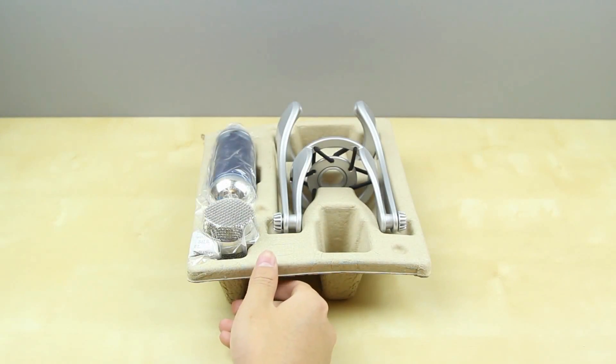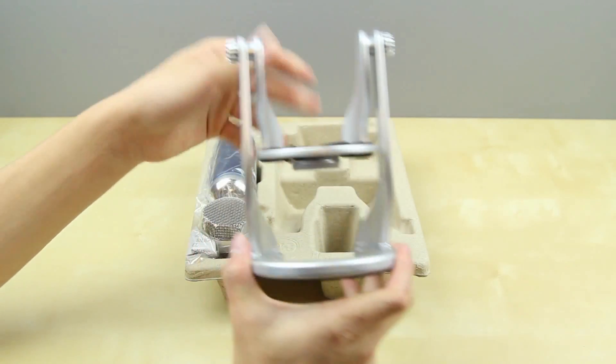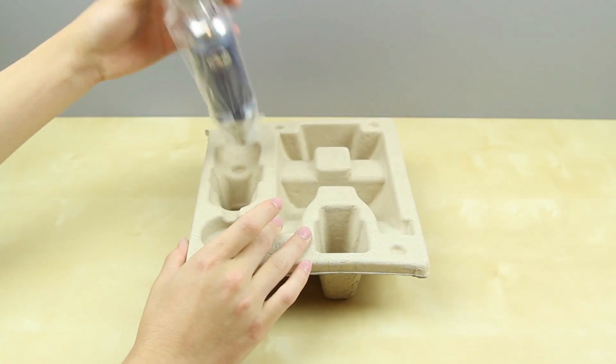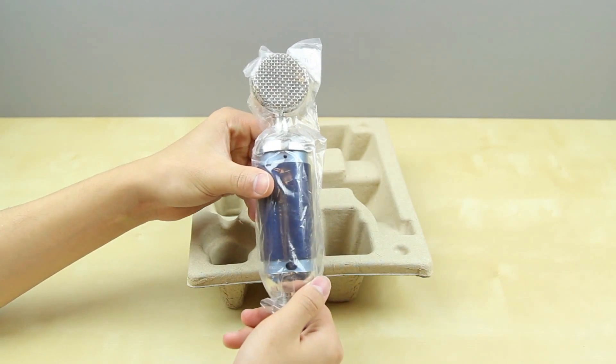It doesn't come with a separate shock mount and stand — instead it's more of a 2-in-1. It has a shock mount built into the stand, which is rather adjustable and very easy to use. Here's the Spark Digital itself, and it looks a lot like the Blue Spark as you'd expect. I really like the design — it's kind of like a capsule microphone.